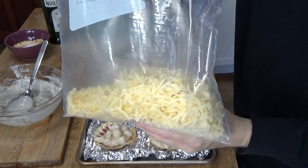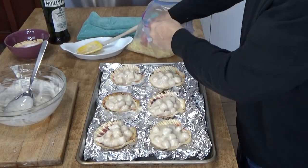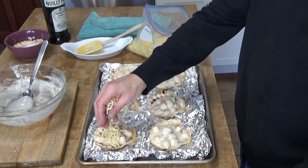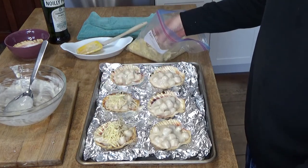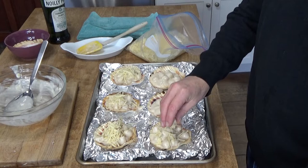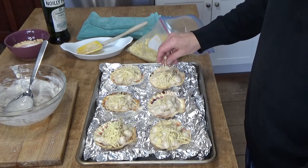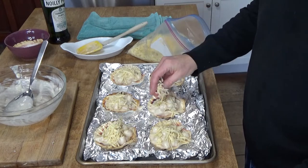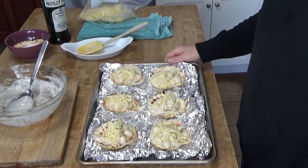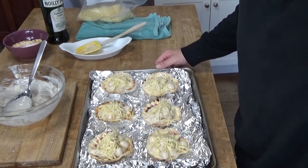I have some Jarlsberg cheese that I grated up in the food processor earlier. Jarlsberg is like a high-end Swiss cheese — it's very delicious, but you could use any kind of Swiss cheese; it does not have to be high-end. You want to put roughly a tablespoon of the cheese on top of the scallop mixture. It's actually the cheese that's going to color under the broiler. I'm going to cover this with plastic wrap and pop it in the refrigerator, and then I'll come back when we're ready to broil them off.